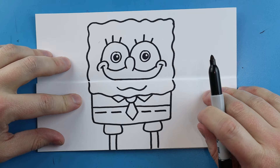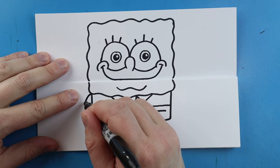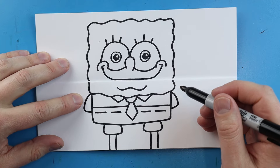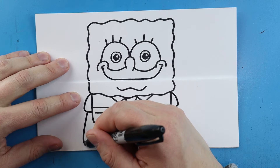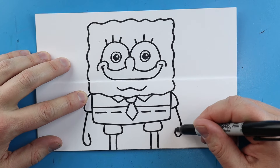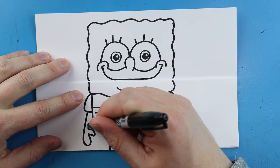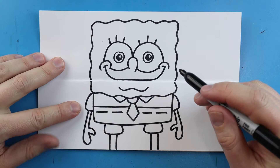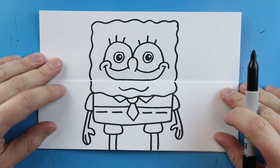Right across here we're just going to make a couple little straight lines to show where his belt would be, leaving a little bit of space in between each one. Then I'm going to add a little line that comes down and over, and then another little line that comes down and over. Here we're going to draw a little line that curves up, do the same thing here — a little line that goes down and then curves up. Then make a little line that comes out and in and goes up.